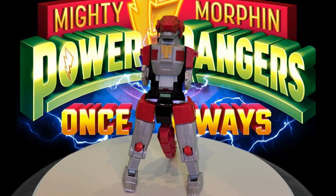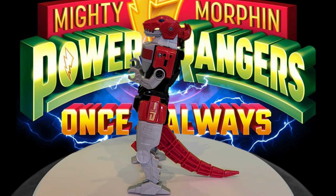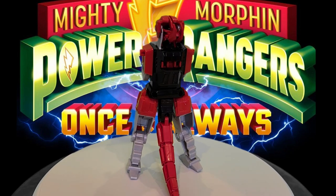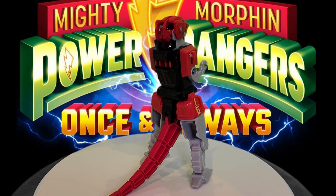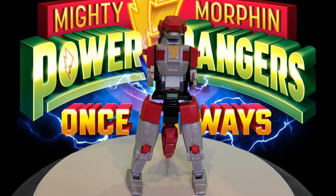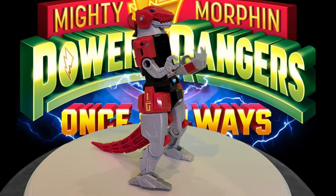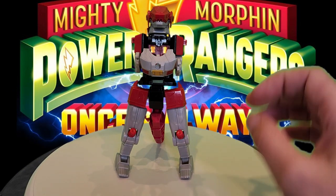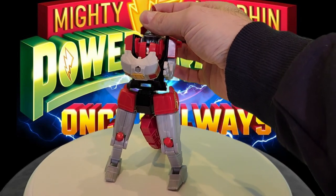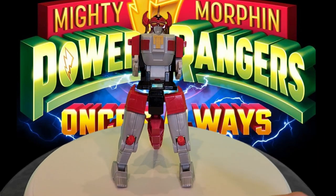I'm looking at all the different parts that I have to make here: legs with joints at the knees, a tail, little arms that go up, and a head. The body also has a lot of different tabs and slots. Once I have all the Zords done and I'm ready to combine them, I'll worry about how everything connects together. The most important piece is the torso and head, and how those work together. The way this head works is the chest folds out and then the Tyrannosaurus head folds down, revealing the Megazord head.